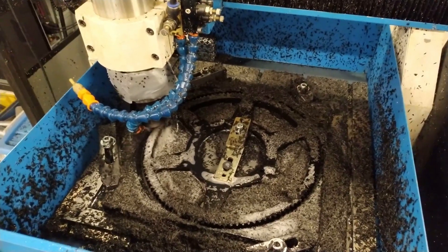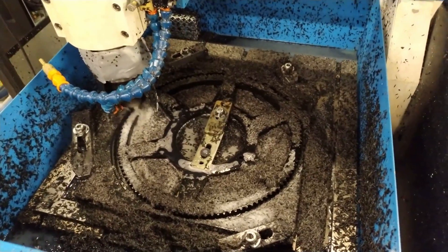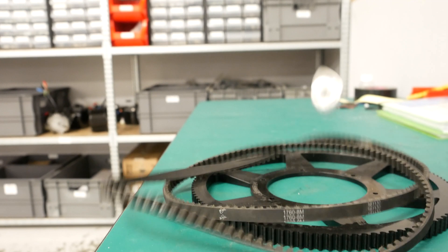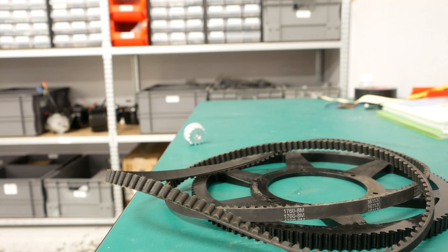It's been almost one and a half hours now to machine this sprocket for the belt. Here is a little update about the belt solution that we have been working on for the LMX64.